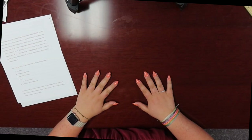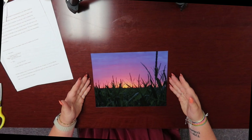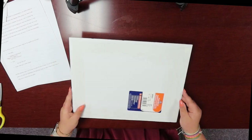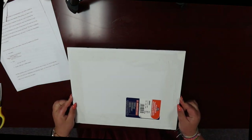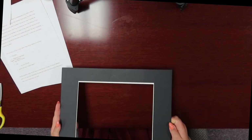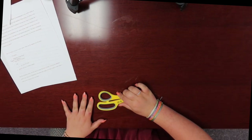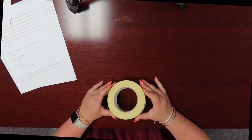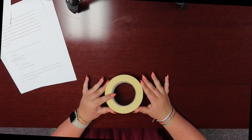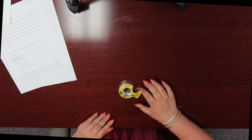Now we will go over how to mat a photo. These are the supplies you will need: your photo — I'll be using this picture of a landscape with a sunset — some mounting or foam board (I'll be using a piece of foam board today), some paper frames which you can find at Hobby Lobby or any other craft store, a paper slicer or scissors, tape (any type will work — I'm using masking tape, but regular scotch tape or painter's tape works as well), and double-sided tape or rubber cement.